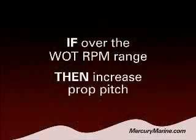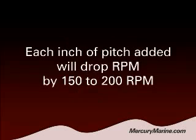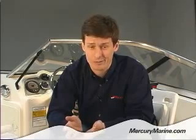So the question is: what happens if you've done a test like we talked about and your RPMs are running outside of that range? If you're running an OptiMax or Verado and you're running over the RPM range — your engine may even be beeping, which is a sign that you're coming up against the rev limiter — that means you probably can handle a little bit more pitch on your propeller. In that case, you'd want to add 1 to 2 inches of pitch, and generally for each inch of pitch you're going to drop RPM by about 150 to 200 RPM. A lot of our propellers come in 2-inch pitch increments, so by moving up in pitch you may be dropping your engine RPM by as much as 400 RPM.